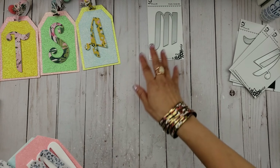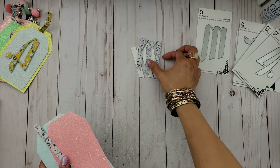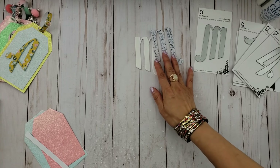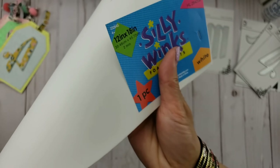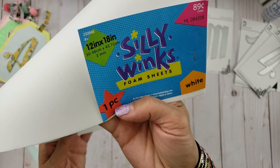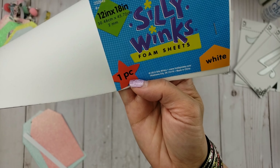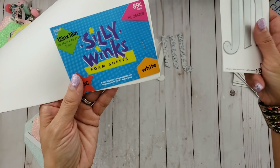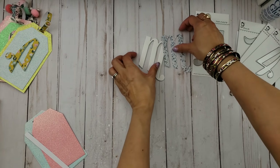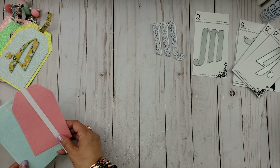For the sake of time in this tutorial, I went ahead and cut them out already. I cut the M twice — once in patterned paper and once in foam. The foam I used is the Silly Wink foam, which is 89 cents at Hobby Lobby. This is the two millimeter thickness, but even the thicker four millimeter foam will go through the machine and through the die. So we're going to be gluing those together. And then of course you want to cut your tag.